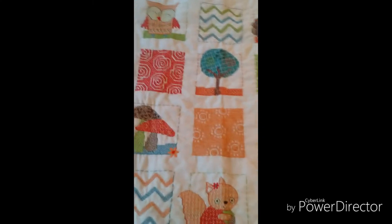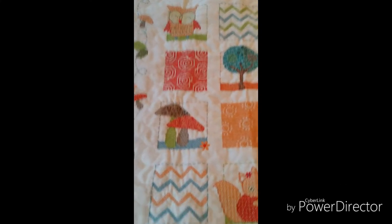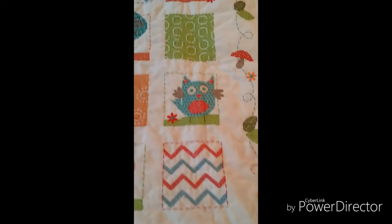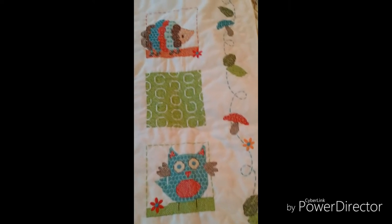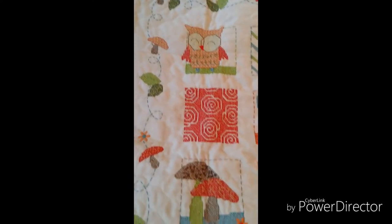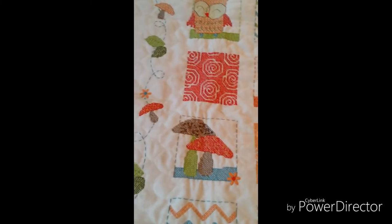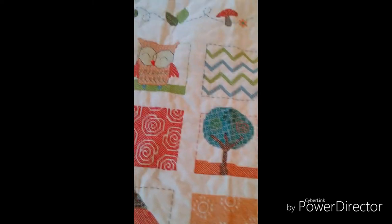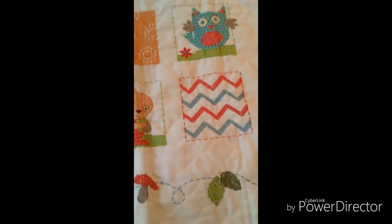Hi guys! I finished this blanket — it uses cross stitch, back stitch, satin stitch, and I think some French knots as well. I finished it after about six and a half months. I haven't washed it yet to get the blue dye out from underneath all the stitching, but it is finished. So I thought I'd make a video about it and log my journey for my new blanket.